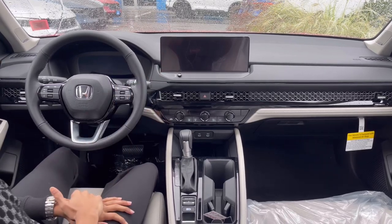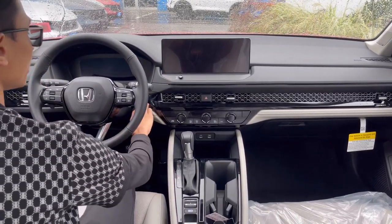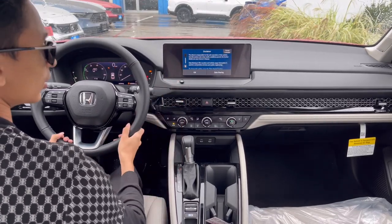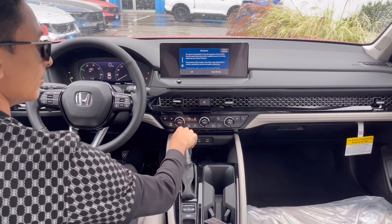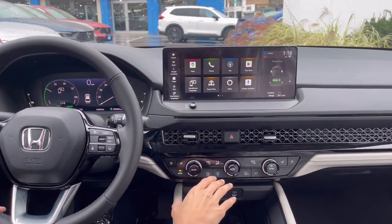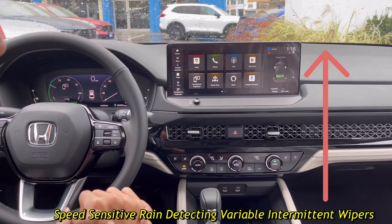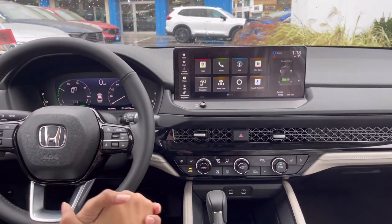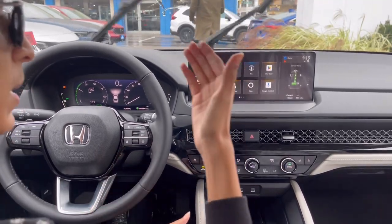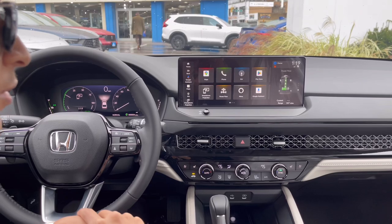To start up the infotainment, foot on the brake, press the start button, and it turns on with a nice Honda logo animation, then a disclaimer. We'll use guest mode since we're not the owner. The new infotainment on the Honda Accord is borrowed from its Acura siblings — the TLX and ILX — but it has been very much improved from the previous generation.